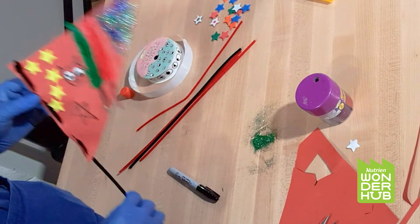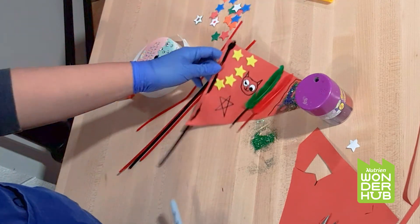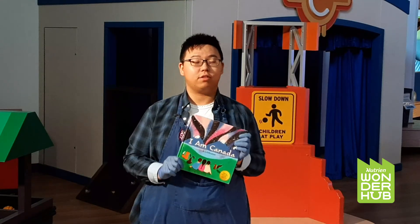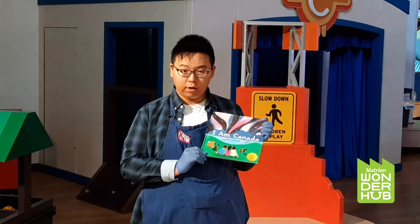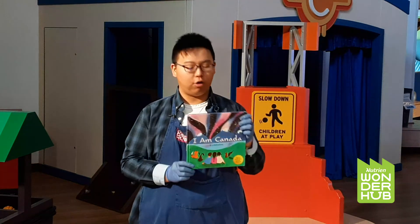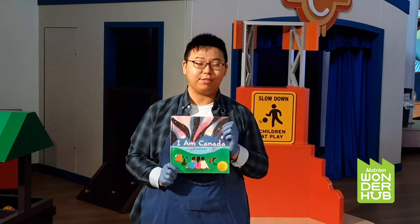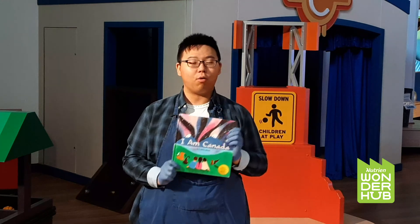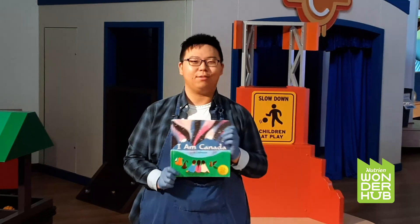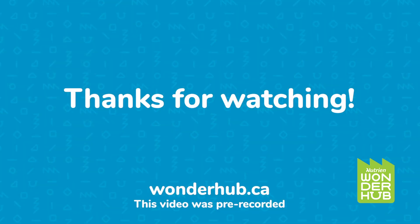I hope you liked it. And if you get a chance to make a flag, make sure you take some pictures and send them to us. We'd love to see your flag and the story behind it. For more programs like this, please follow us at wonderhub.ca. See you next time. Bye!